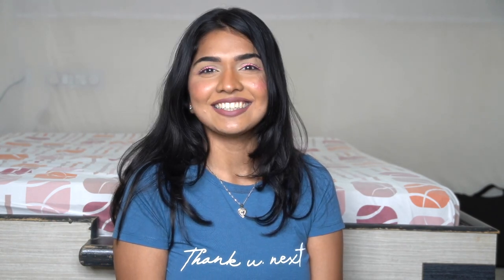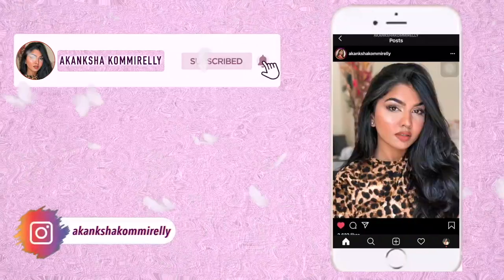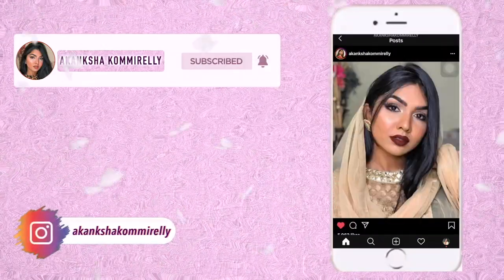Hi guys, welcome back to my channel! I'm Akamsha, and in today's video I'm going to talk about my shaving routine — how I do it, what you're supposed to do, what you're not supposed to do, basically do's and don'ts, what products I use, and what products I don't recommend.